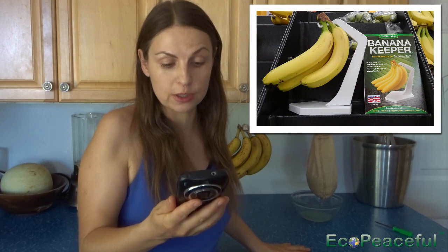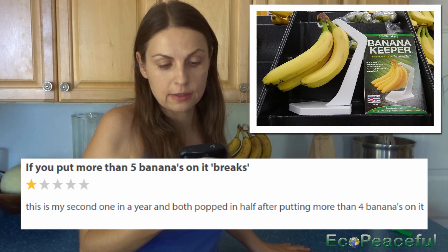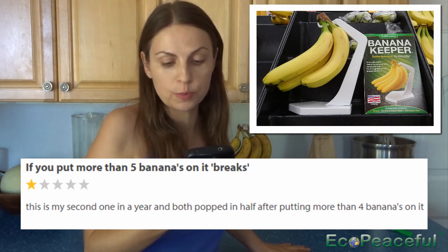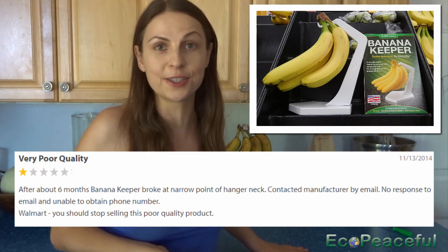I really get upset when people buy this kind of stuff because it's basically throwaway plastic. I also checked reviews on the Walmart website for this banana keeper and it has very bad reviews. Some reviews say if you put more than five bananas on it, it breaks — cannot put five bananas, it breaks, cannot even glue it back together.